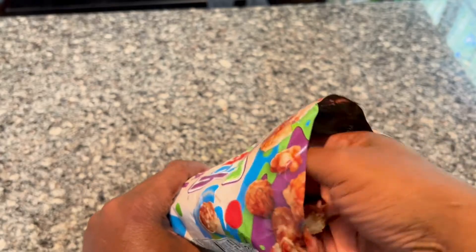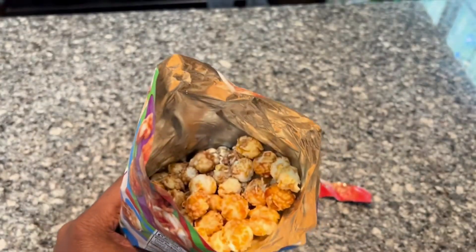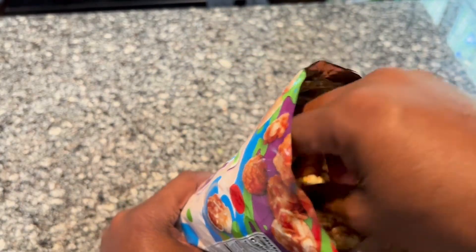It looks pretty good inside there. Let's see how the popcorn looks. It's like a caramel type — it's not like a lot of cinnamon dust.